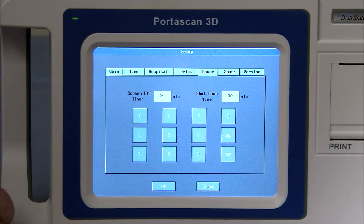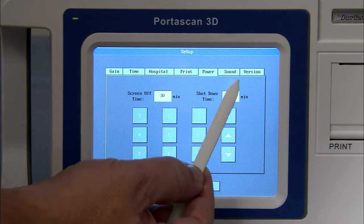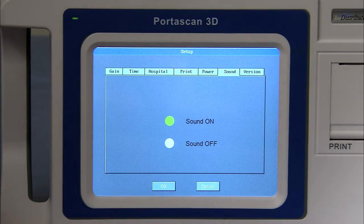Next is the power button, which determines when the system will power off. One of the nice features is that due to the short boot time, you can set it to power down after five to six minutes of inactivity, which will save battery life. The battery life is around five to six hours based on standard use. The last button is the sound button, which enables you to turn off the beeping sound of the probe when activated. I suggest leaving it on, so you can maintain the correct probe position during scanning.